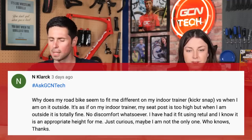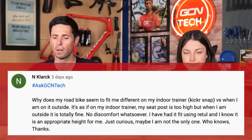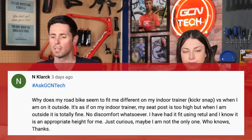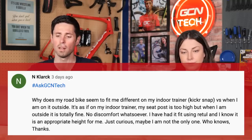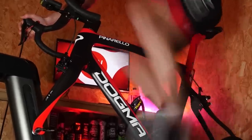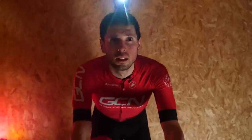Next question in is from N Clank, who says: why does my road bike seem to fit me differently on my indoor trainer? They're using a Kickr Snap versus when they're outside. If it's on the trainer, their seat position feels as if it's too high, but when they're outside, it's totally fine — no discomfort whatsoever. They've had a bike fit and they know that their position is right. We've had similar questions a few times — people feeling a little bit more discomfort on the indoor trainer — but you have to bear in mind that you are probably sitting in a different position on the bike. You're not moving around as much and it might feel a little bit different.